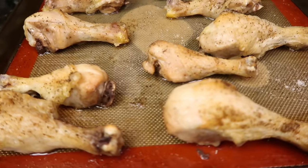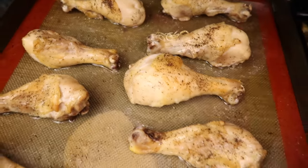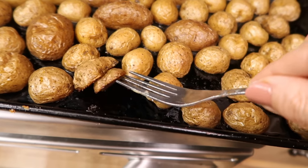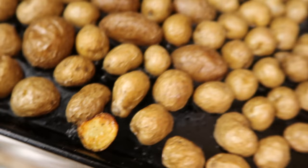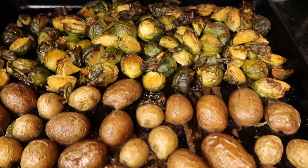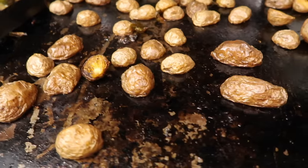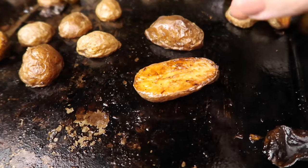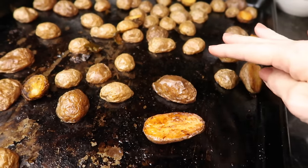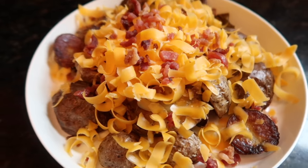Into the oven with the chicken. Here it is all finished — I left the potatoes in a little longer than the chicken. The skin on the chicken is nice and crispy, and the bottoms of these potatoes are golden brown and crispy as well. The Brussels sprouts are a little burned but that's how we like it. There are also a lot of drippings you could use for gravy. The leftover potatoes are fantastic loaded up with cheese and bacon — that's lunch the next day.